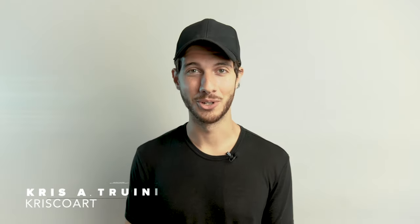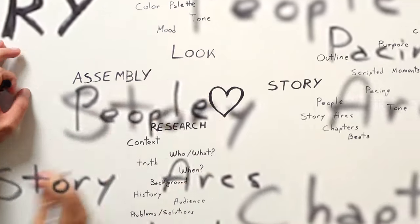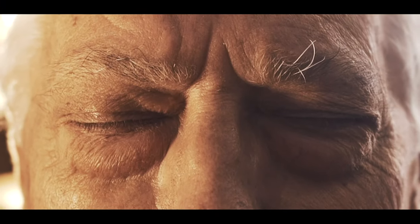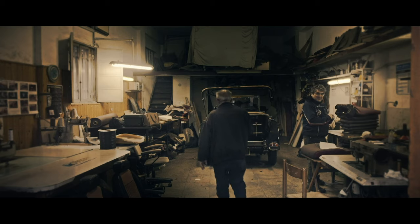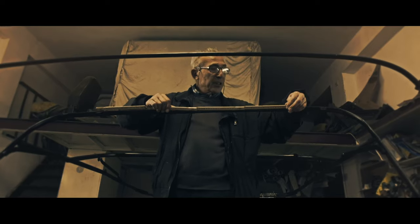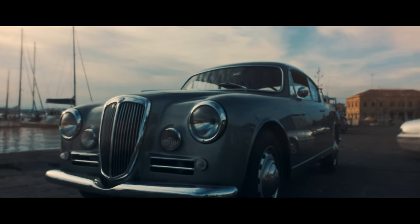Hey, what's up guys? Chris Juni here for Crisco Art. Welcome to the documentary filmmaking series. We talked about brainstorming and thinking of different pieces that you need and the type of headspace that you need to get into making a documentary, but now it's time to make one. It's called Sir OpFX.